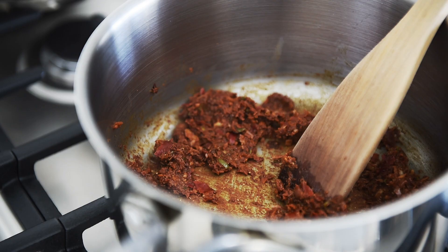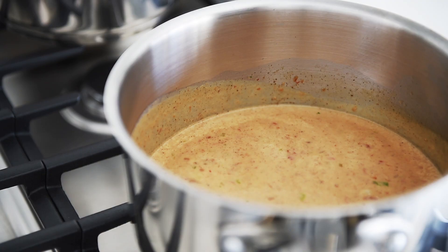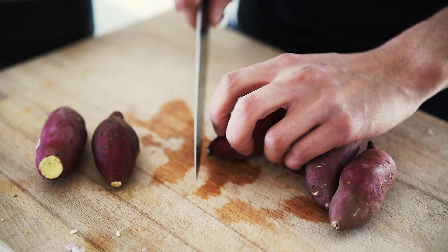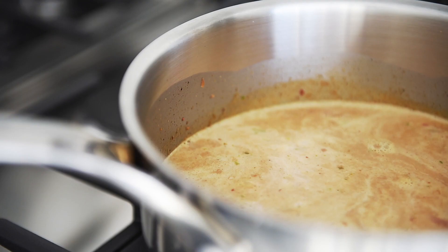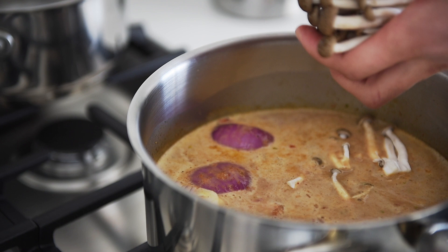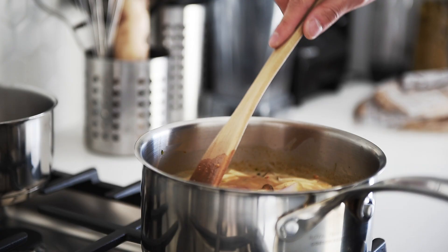One and a half cups coconut milk. Stir. Remember, if your vegetable stock is not salted, remember to season. Add one and a half cups vegetable stock. These are Japanese sweet potatoes — aren't they just the cutest? Red onion and shimeji mushrooms. Give your curry a stir and cook on medium for 15 minutes, covered.